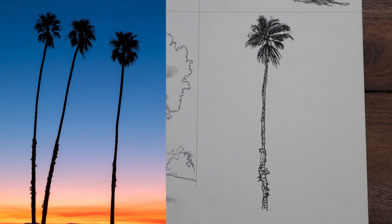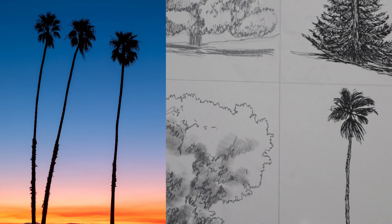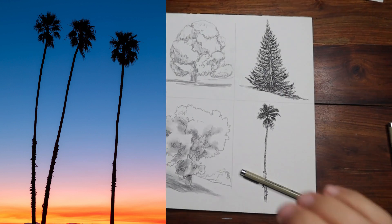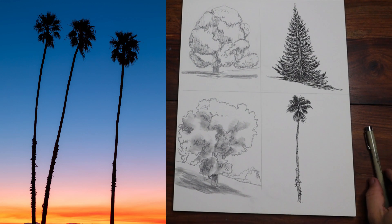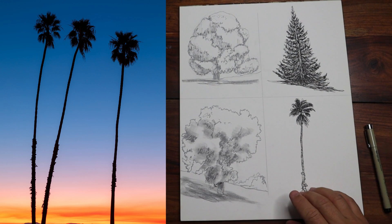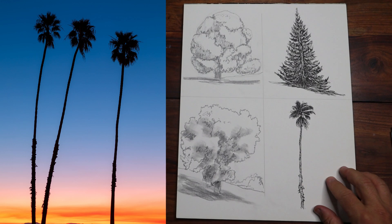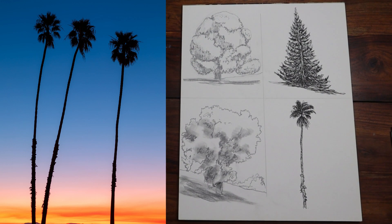I'll leave room for another tree — that one's homework. What a fun session. Just like that, we have a full page of beautiful trees: pencil, graphite blurring, capturing big shapes first, working with ink lines, combinations of lines — and maybe in the end a little bit of color. I hope you enjoyed it.